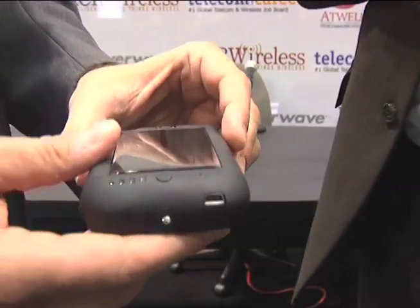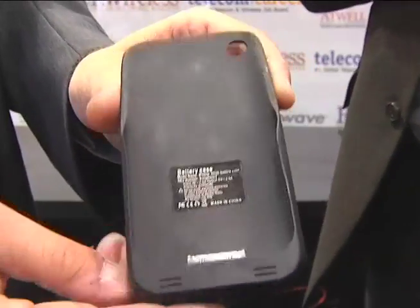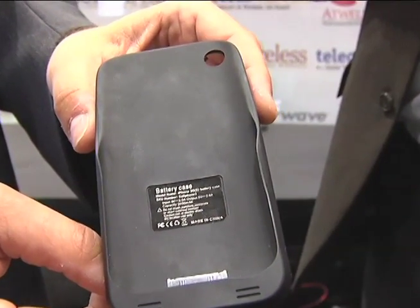The case is ergonomically designed to hold the iPhone 3 tightly in a non-slip grip. The case is completely made out of oil rubber material, so it has a non-slip surface.